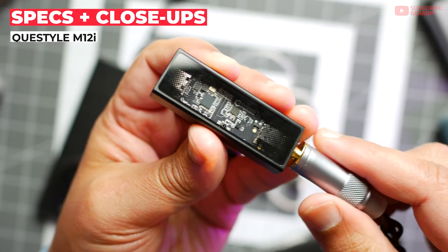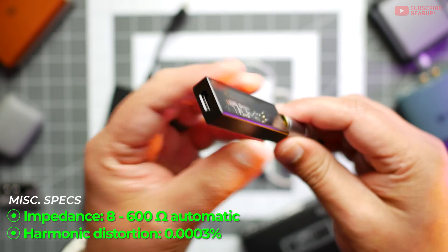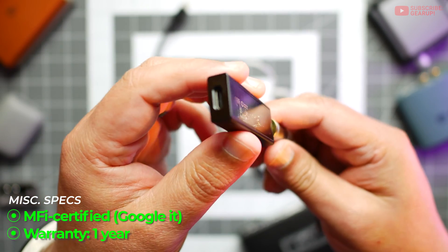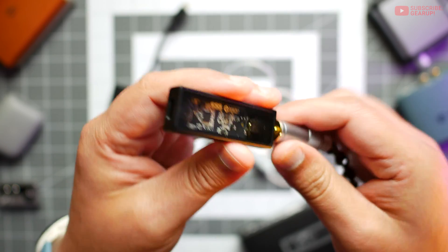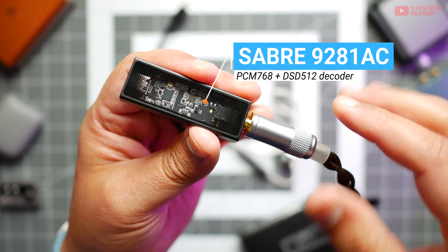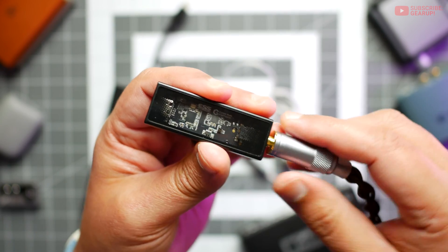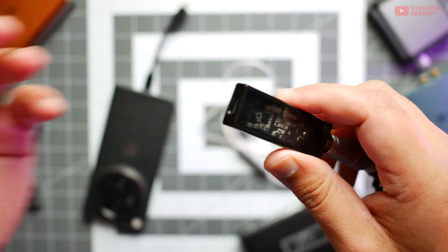The Queststyle M12i retails for $150 and comes in silver or black colorways — USB-C in and 3.5mm out. The USB-C bypasses the DAC in your phones, laptops, or sound cards in your PCs. Internally, there's an ESS Sabre ES9281AC chip that supports PCM768 and DSD512 decoding, providing true lossless audio. There's also a Torx amp in here that doesn't consume as much battery.